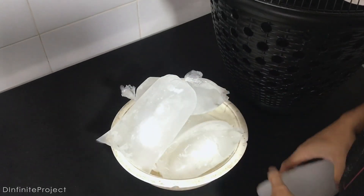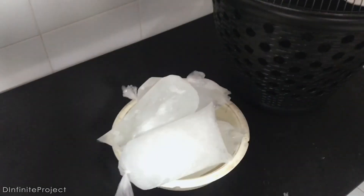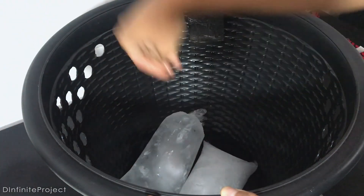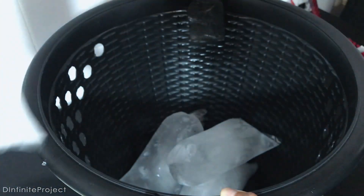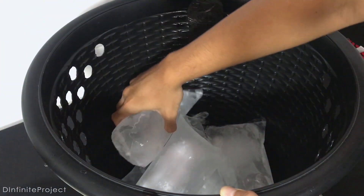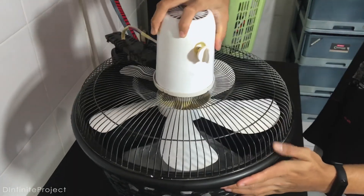Okay, we got the ice. Let's put it inside. We got one ice, two, three, four, and five. Put it down. Turn it on.